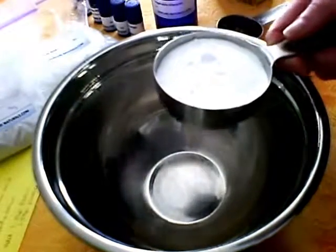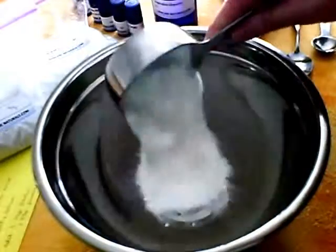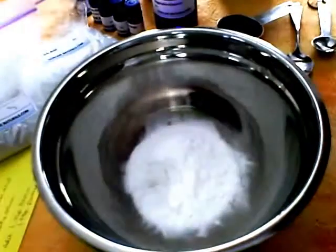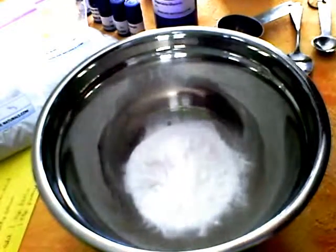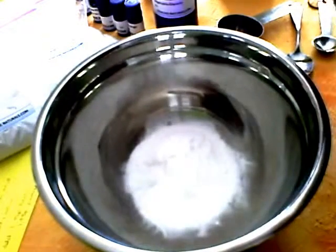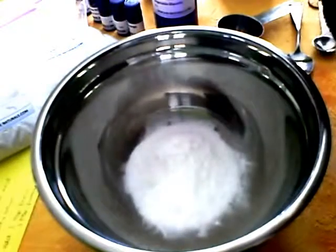I don't have as much baking soda as I thought I did, but this is one half a cup of baking soda. Just dump it in your bowl, and take your essential oil — I'm using an organic lemon — and put ten drops in.